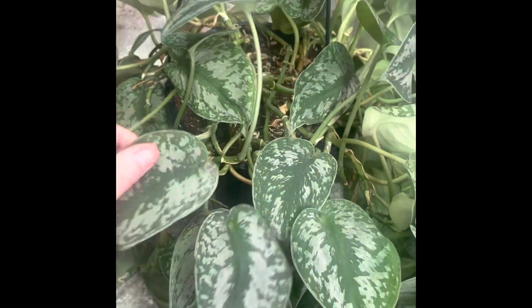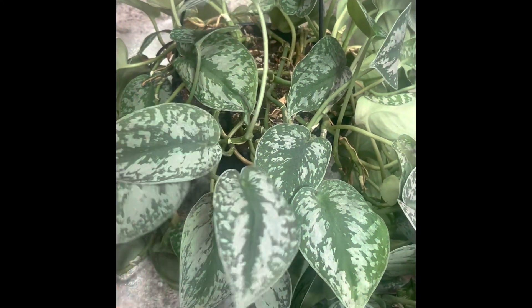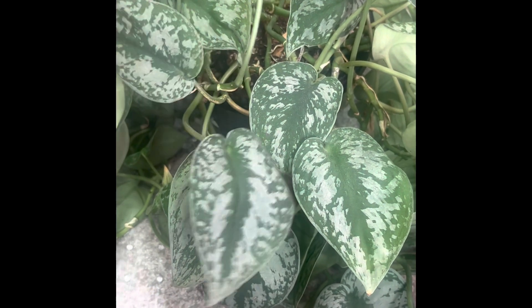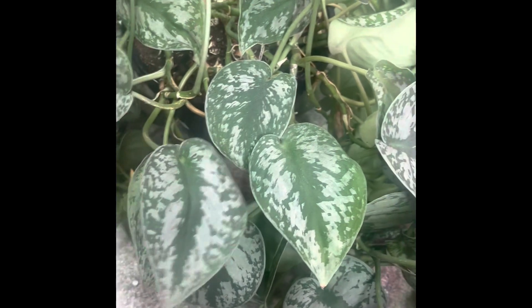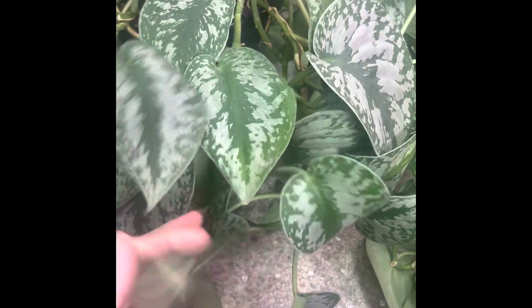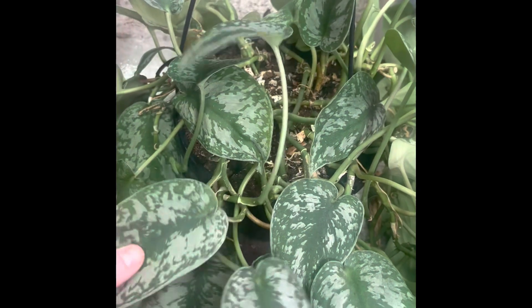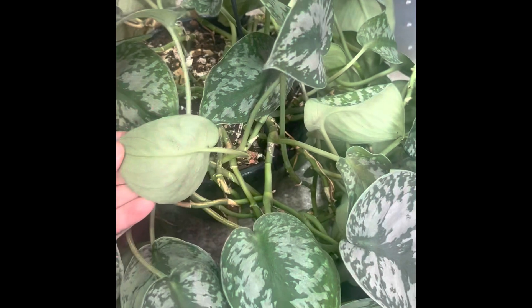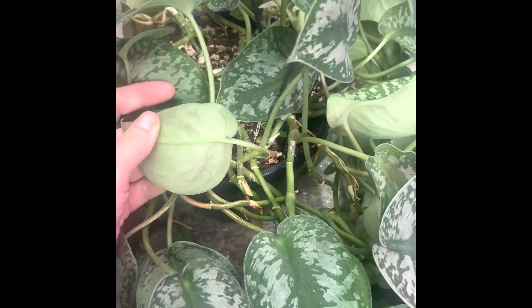I'm getting ready to repot this Scindapsus pictus exotica. If you want a super easy plant that really takes pretty low maintenance and still looks great, this is the perfect one for you. It can be in low light, and you don't need to water all the time — of course you'll start to get droopy leaves, it will speak to you, it will talk to you.